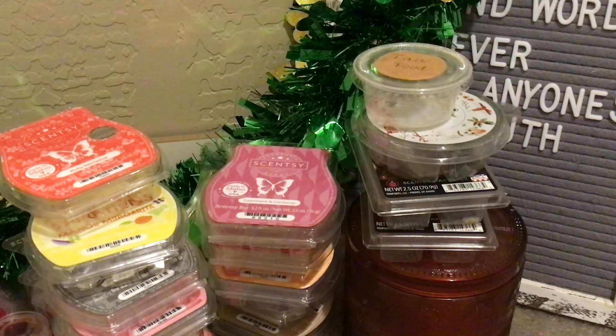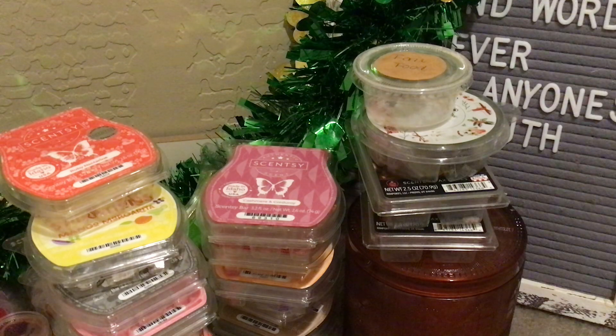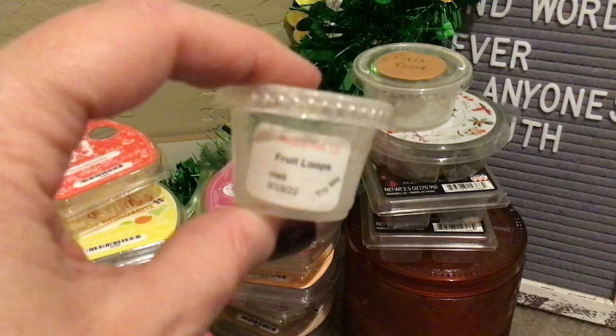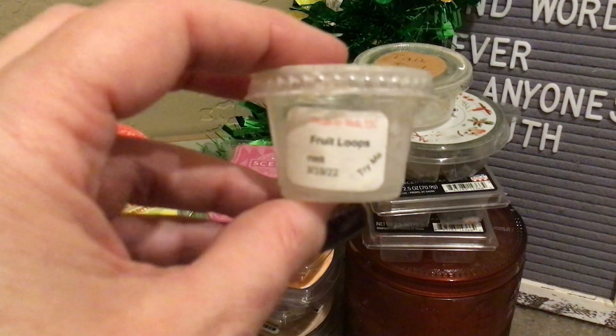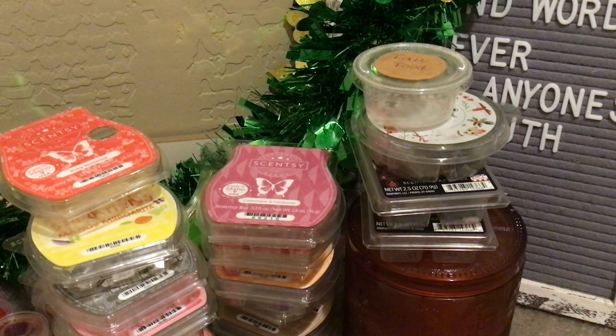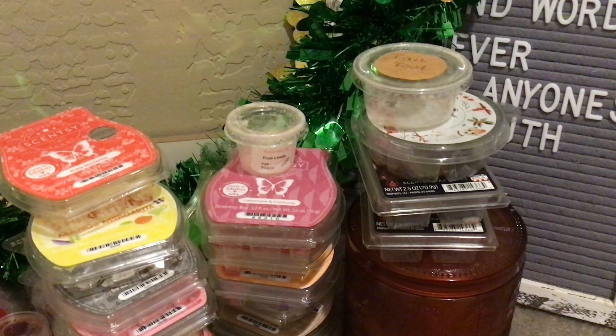From Made to Melt I did Fruit Loops — that was in the front room since it's just a small sample and I just have one warmer in there because that's where my husband's office is. It smelled exactly like Fruit Loops — you get the lemon, the orange, all the goodness that makes up Fruit Loops — and it was in there for a full 24 hours.